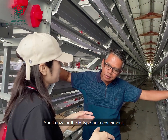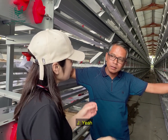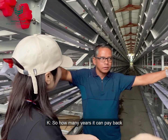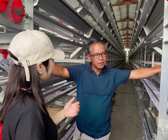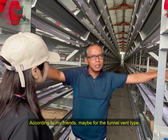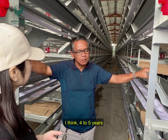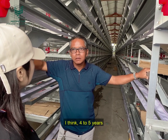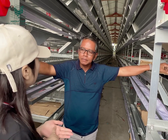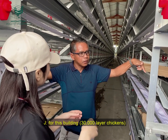You know, the H-Type automatic equipment is a big investment at the beginning. So how many years do you estimate to recover the investment? According to my plan, the return on this type of investment — I think about four to five years to recover my investment here.